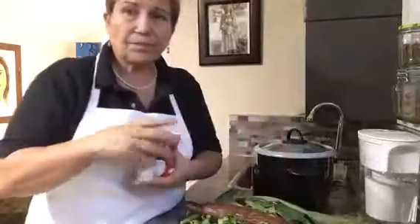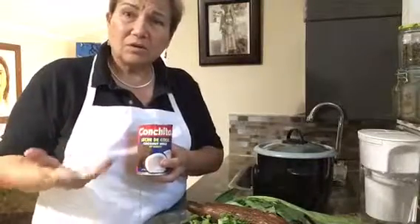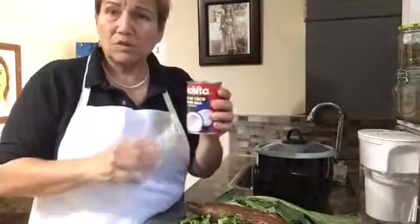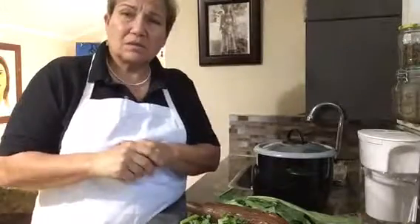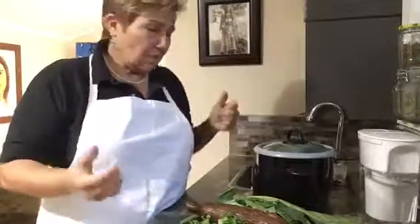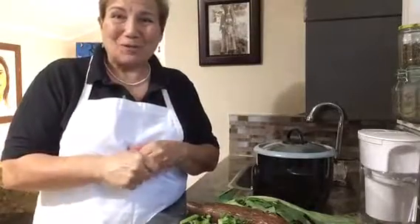The juice of one lime goes in there as well, and coconut milk — you can use whatever kind you like. We're going to be using one can of coconut milk. I'm going to take a moment to chop all this up, and then we'll come back and I'll show you how it all goes together in the rice cooker, and then the rice cooker does the rest of the work.